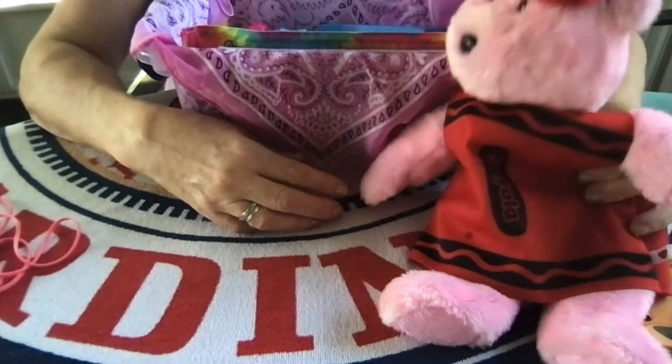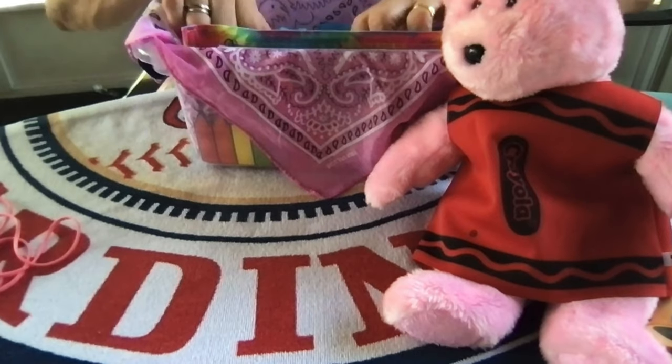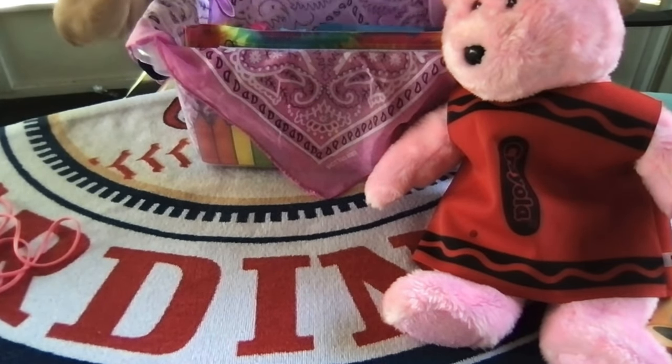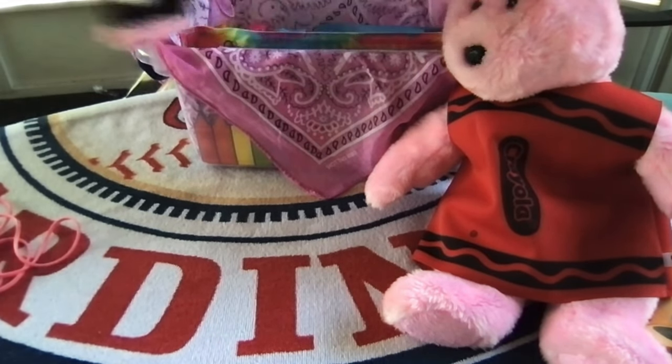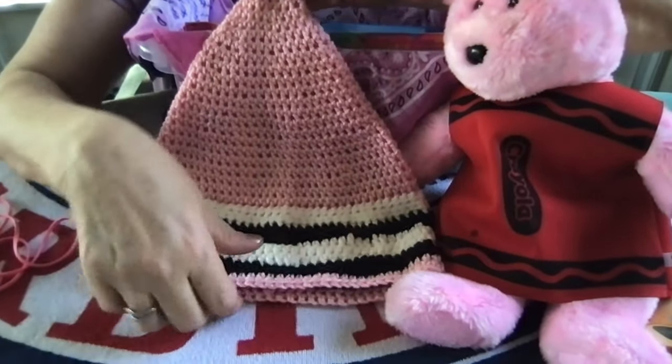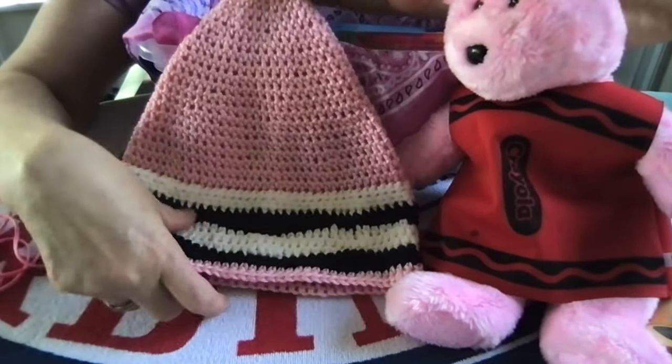It might be a little big. The actual Build-A-Bear Workshop Crayola bears are a lot bigger. So this bear has a red costume on, but the little girl getting this box can dress like Riley did years ago in a pink crayon outfit.